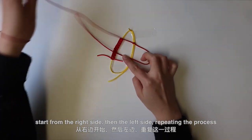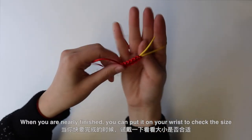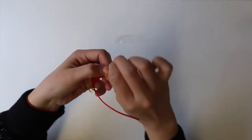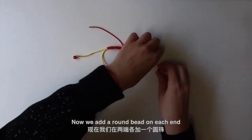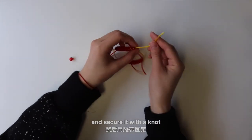Start from the right side, then the left side, repeating the process. When you are nearly finished, you can put it on your wrist to check the size. Perfect! Now we add a round bead on each end and secure it with a knot.